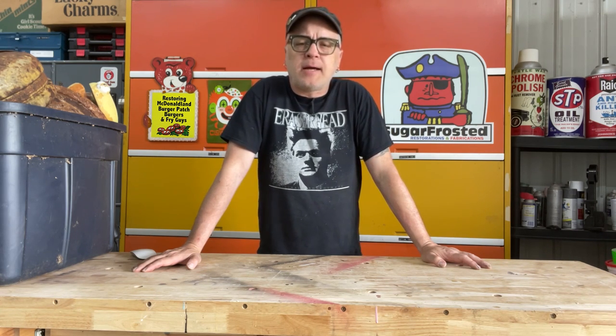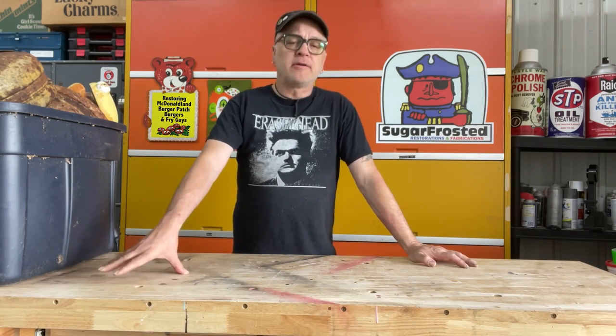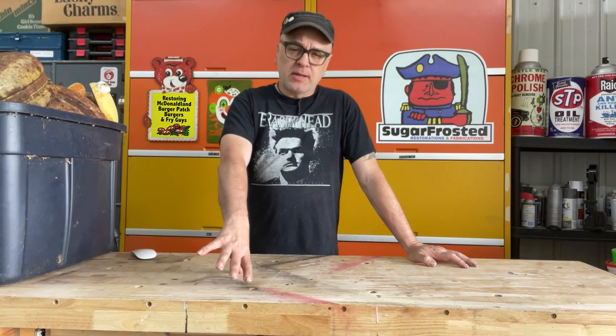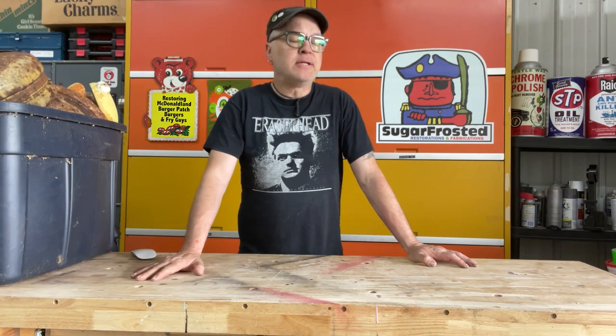The other day I posted a short video showing pictures of the really rough Burger Patch burgers and the Fry Guys that I rescued that I'm planning on restoring. But now I want to spend a little more time and actually show you the details of what I'm dealing with here, because they're pretty janky.